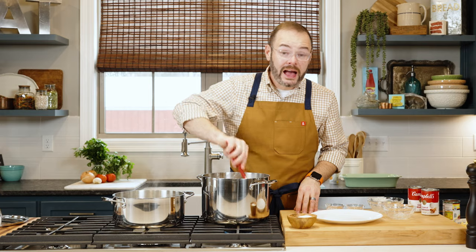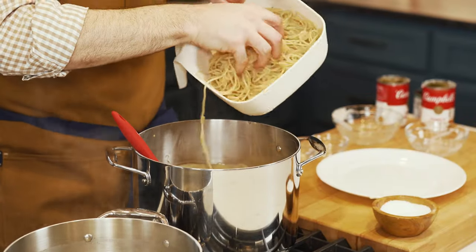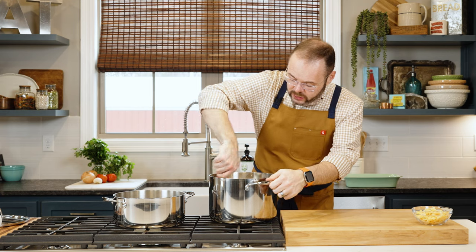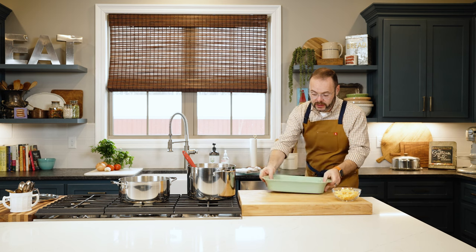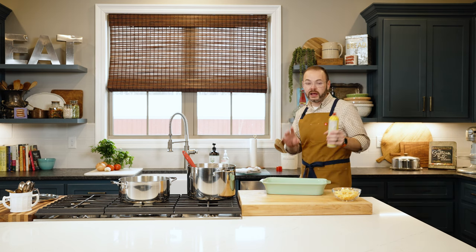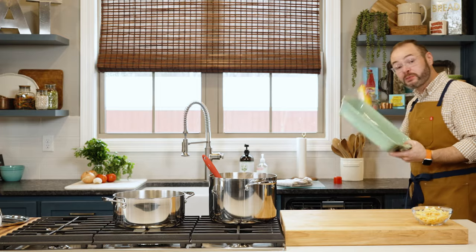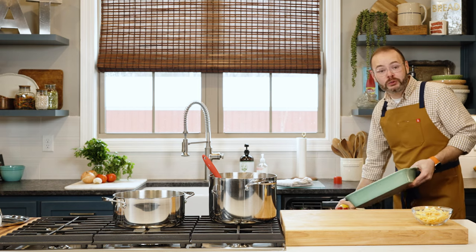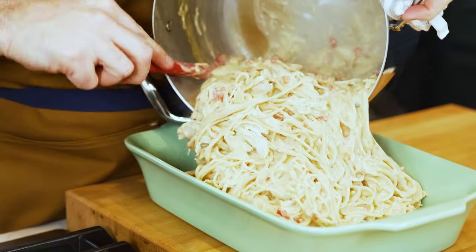I'm adding the chicken we cooked and shredded right into the sauce and giving it a stir. Once everything's melted, I'm turning the heat off and adding the pasta, stirring to coat everything in that sauce. Now we're moving to our casserole dish — I've got the oven preheated to 350 degrees. I've got a 9x13 inch casserole dish sprayed with non-stick cooking spray. A little trick: pull down the dishwasher door and spray over it so overspray goes there instead of your countertop.